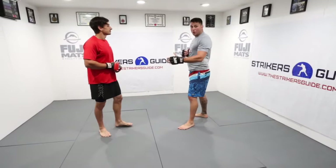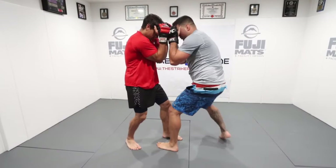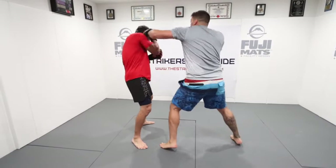Our knee knock here is going to be my lead leg to his lead leg. It's like I'm throwing a hook, but I'm not throwing the hook. So I punch up nice and high to get his hands up, and we're here — we're toe to toe. I knee knock to break his base. Body, head, change angle, and continue punching.